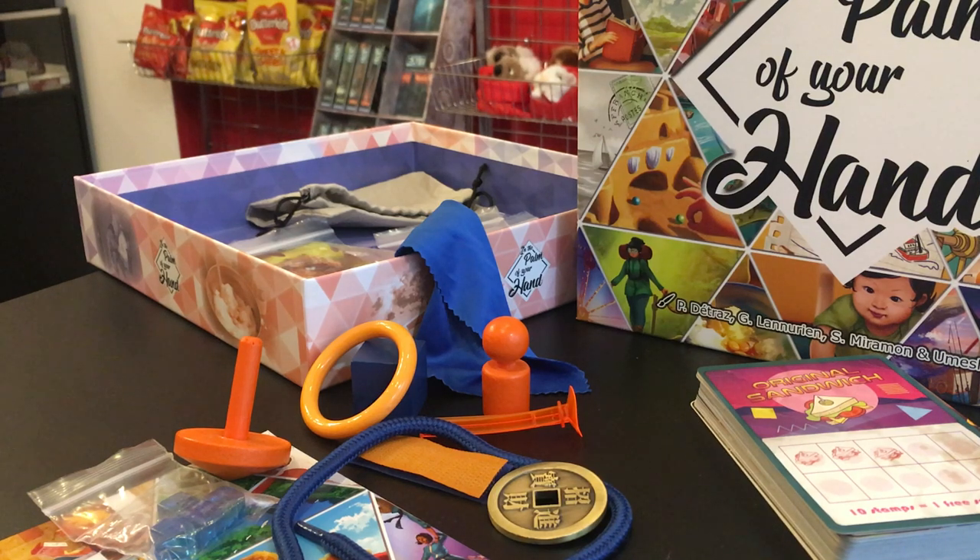Good afternoon, Adam here at Board at Home. It's nearly the middle of the week, so I wanted to take the opportunity to give a little bit of a highlight to 'In the Palm of Your Hand.' It's been a product highlight for us as our game of the weekend on the weekend of its release, and I have shown some pictures of us playing it, but I just wanted to highlight exactly what I love about this game.